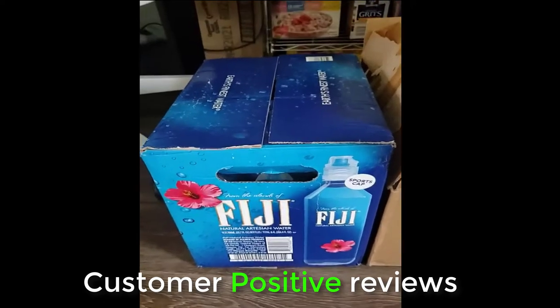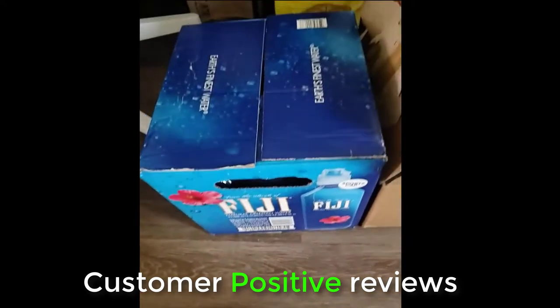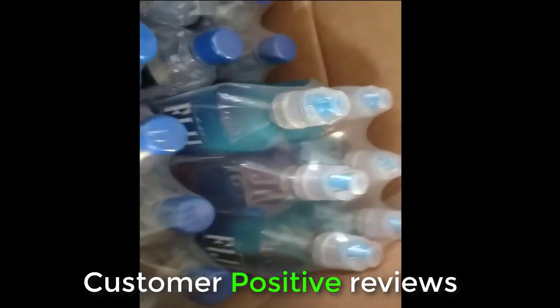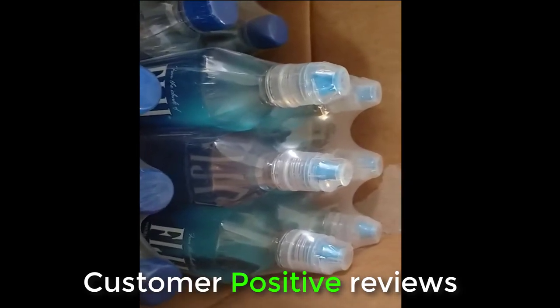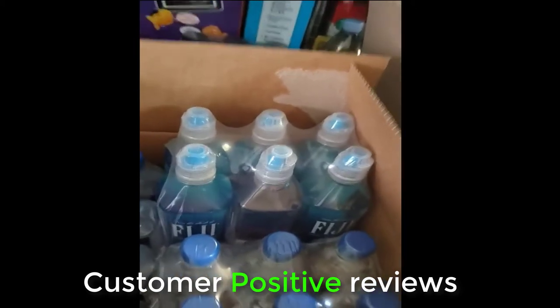Sports Cap Fiji bottles for the first time. They came in the cool Fiji box and they look like that. I've only tried one so far and it is awesome. I love it. I'll definitely order it again.